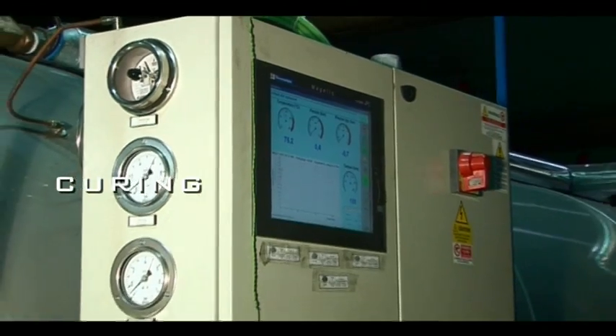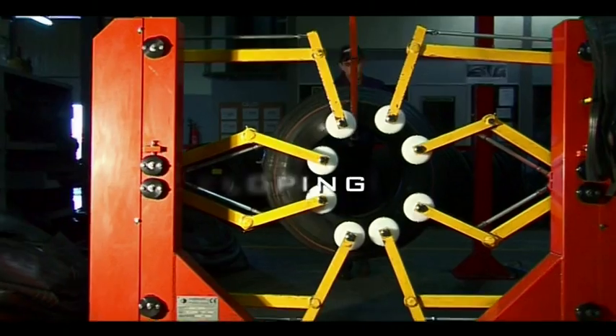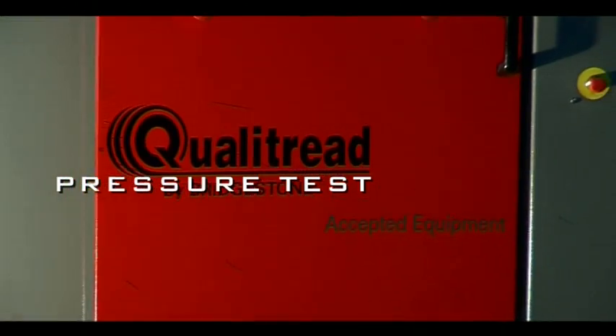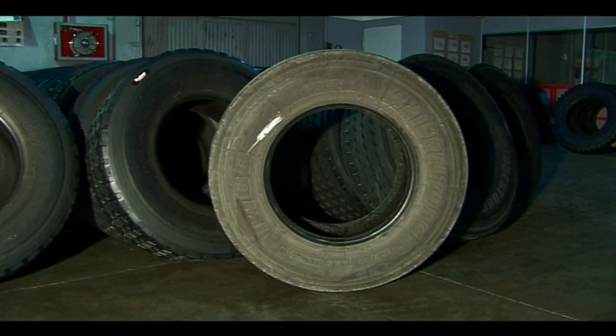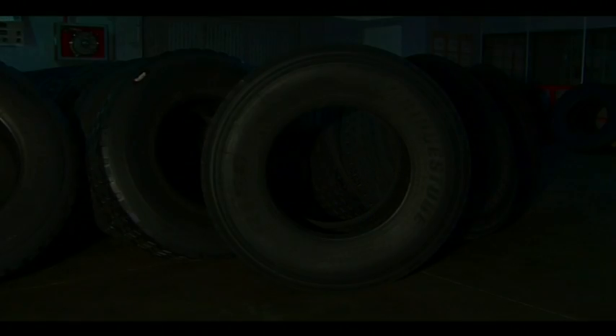The re-tread must be vulcanized in the curing chamber for approximately three and a half hours at a temperature of between 100 to 120 degrees Celsius. Our Bridgestone quali-tread re-tread is now ready.